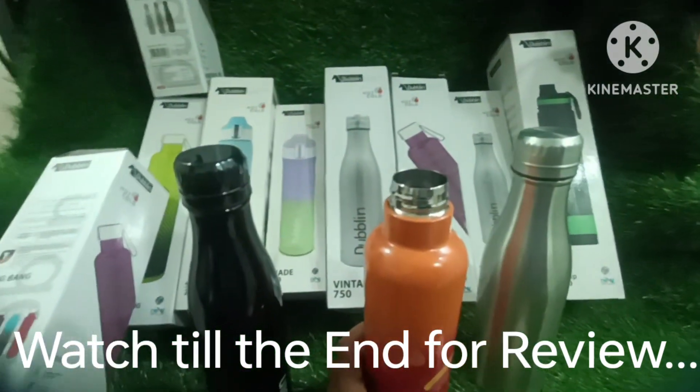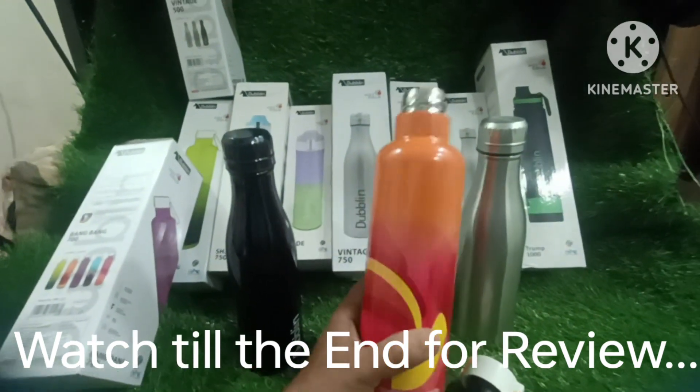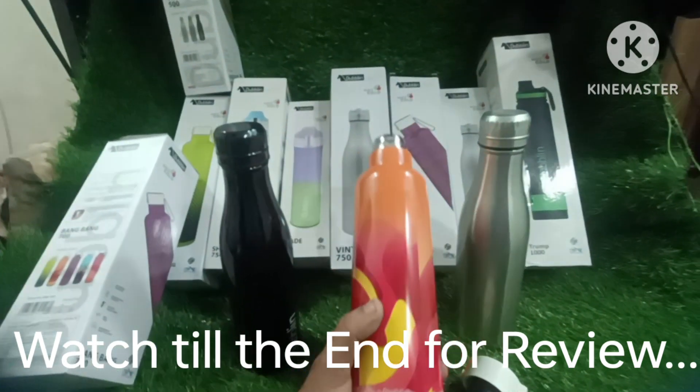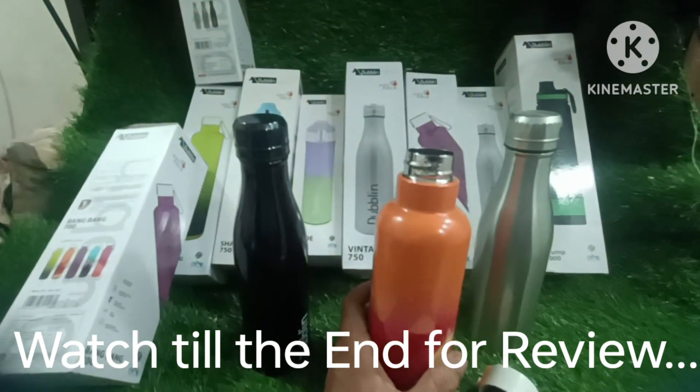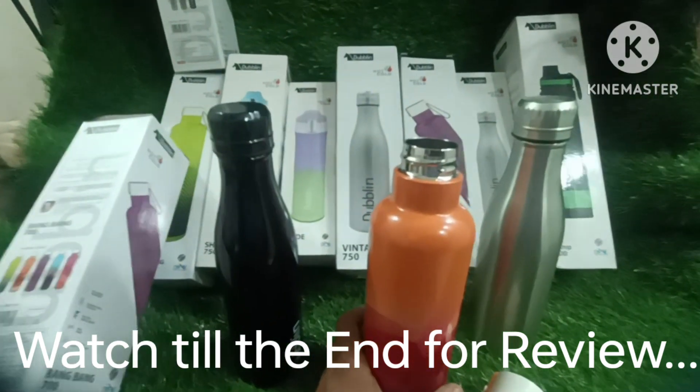I have personally used it. It is a solid bottle for 24 hours. If you have a gift or a personal use, it will be a very big bottle. You should take it. You should take a good bottle.